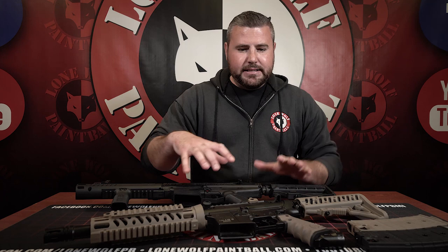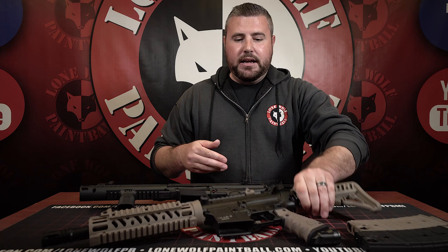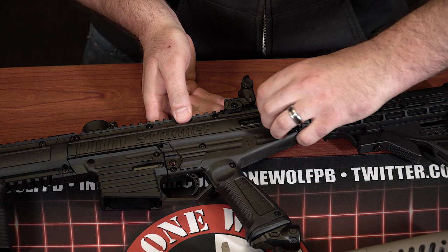Let's talk about how you engage the guns and get them ready to fire — cock back and lock the hammer in place. On the TMC, it has a charging handle in the back; that's how you load the paintballs and get ready to fire. The Stormer Elite uses a standard pullback hammer on the side of the gun.